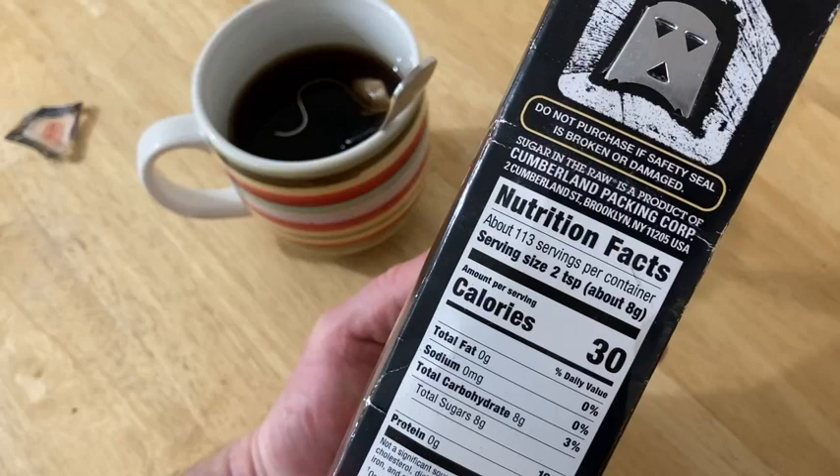Pretty happy with my purchase. If you're looking for sugar, it's hard to go wrong with this. It's resealable, it doesn't expire for a long time, and you get two pounds of sugar. Good luck. All right.